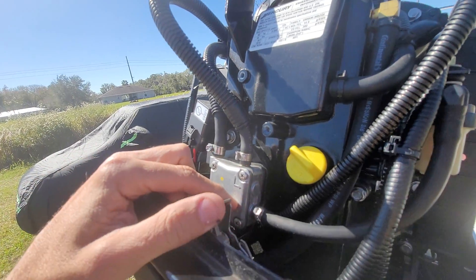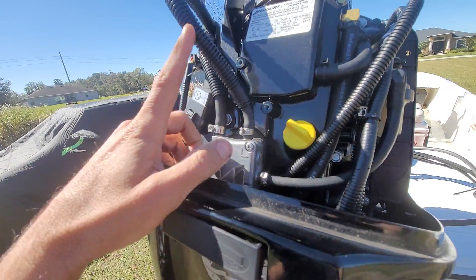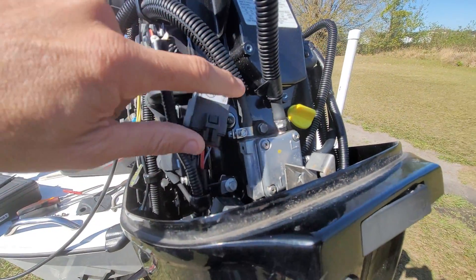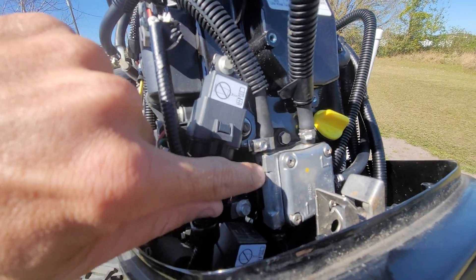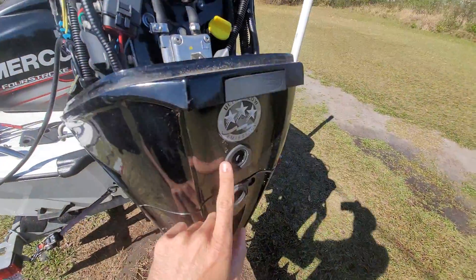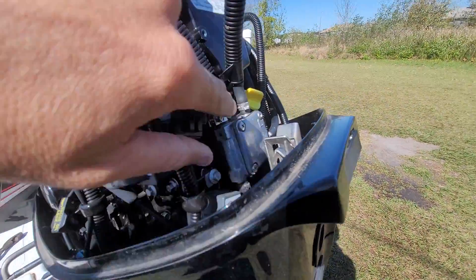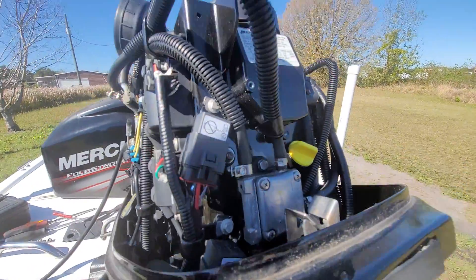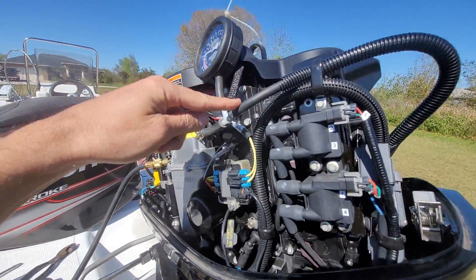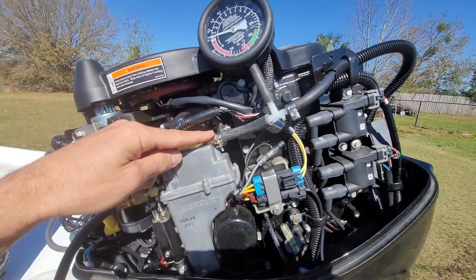This is the input of the fuel, and this is the output that goes to the VST tank. This is the cooling water input into the low pressure fuel pump, and the output — that water ejects here. Moving back to the fuel side, this is the output of the low pressure fuel pump following it here.